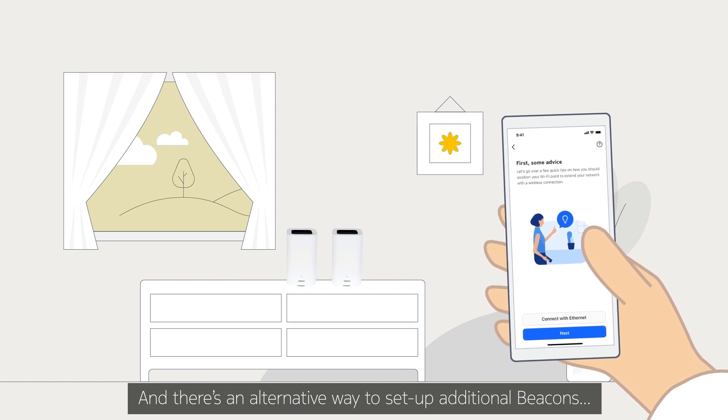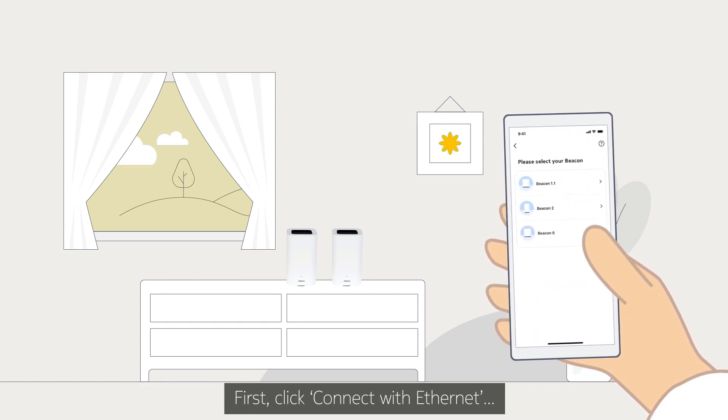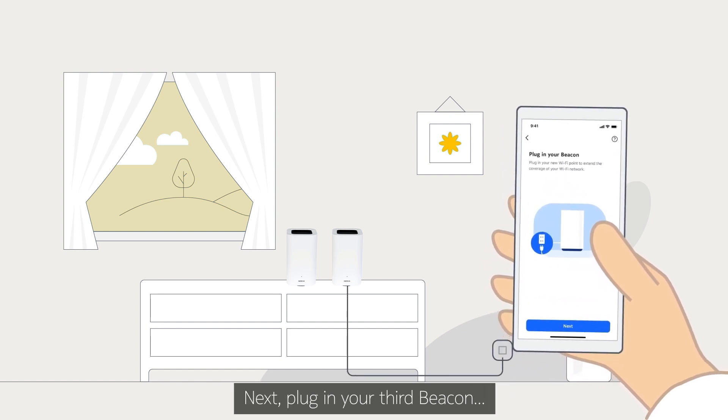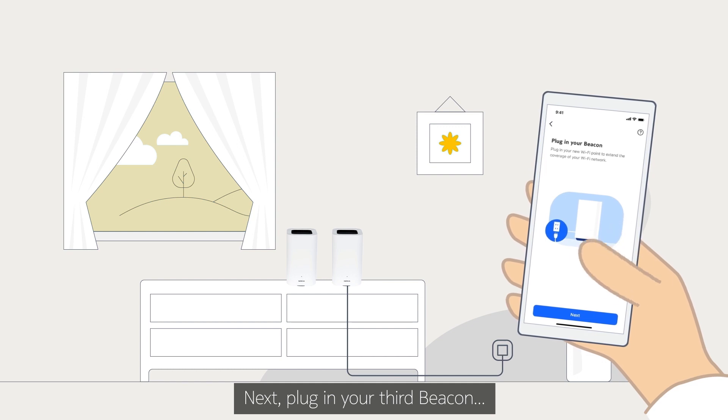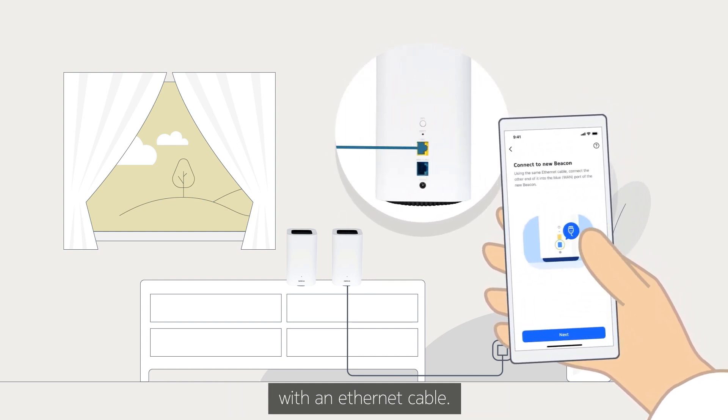And there's an alternative way to set up additional beacons. First, click Connect with Ethernet and select your beacon. Next, plug in your third beacon and connect its WAN port to the LAN port of the first beacon with an Ethernet cable.